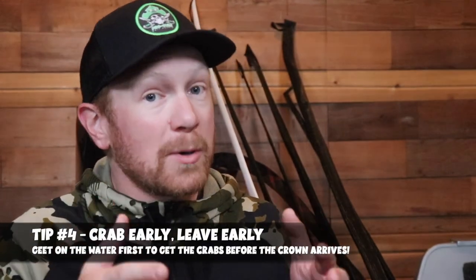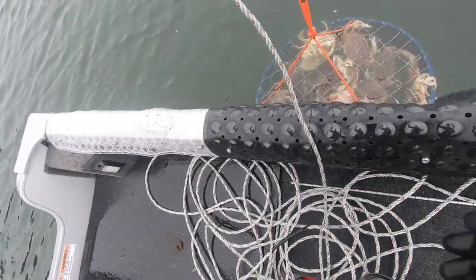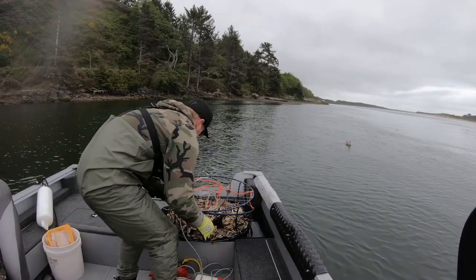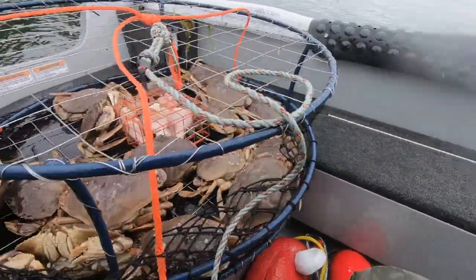Tip number 4 is to go crab early and leave early — the early bird gets the worm. In the summertime it definitely pays off to get out there and crab earlier, depending on when the incoming tide is happening. Being first on the water or getting first crack at the crabs on that incoming tide can be a huge bonus. In the summertime you'll have more visitors to the coast, more people renting boats, and increased boat traffic — but if you beat that traffic, get your pots out in the areas you know crab well, you'll have the best opportunity to hit your limit, get off the water early, crack open a beer, and enjoy some fresh crab.